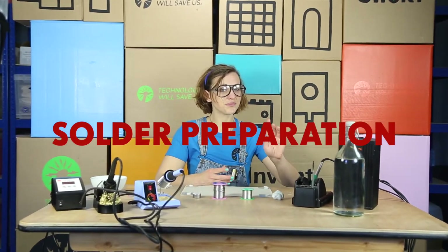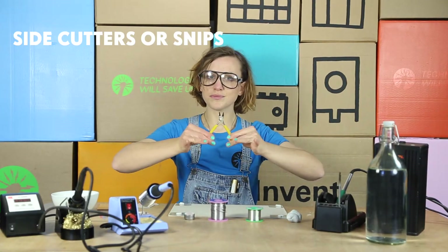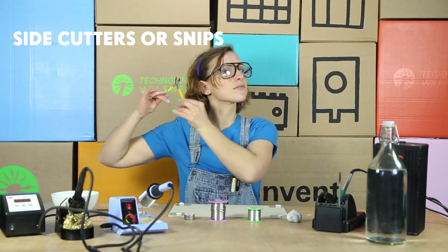Solder preparation. Here are some things you'll need for soldering. Side cutters or snips — these are used to trim your components.